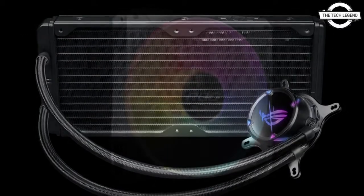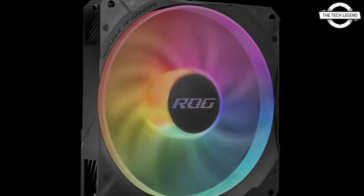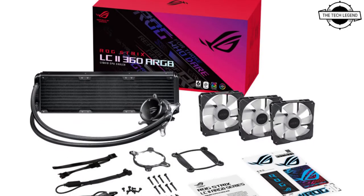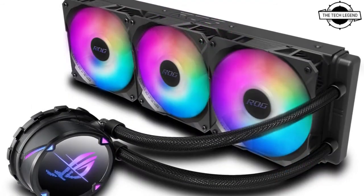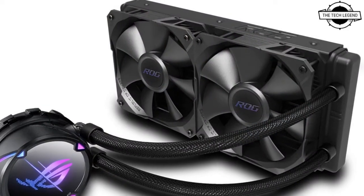The ROG Strix LC2 240 and ROG Strix LC2 240 RGB are nearly identical in features, both using 240×120mm radiators, but the RGB model comes with RGB LED illuminated fans.